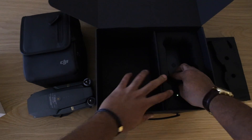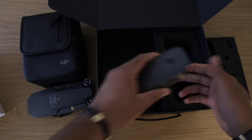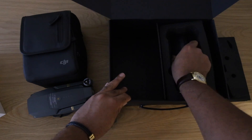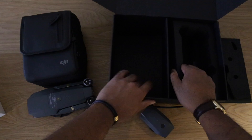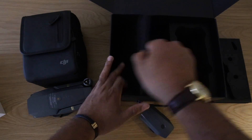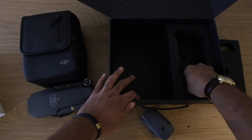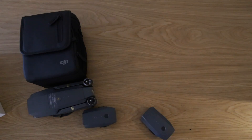Underneath here you also get two extra batteries. Let me bring those out — that's one battery there, and then another battery. That seems to be about everything in this section — nothing else in here.